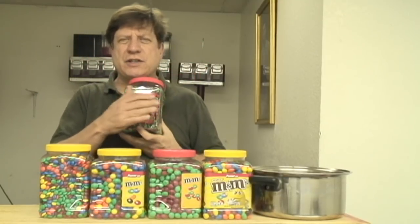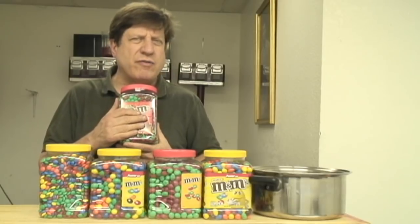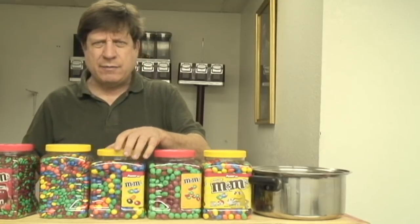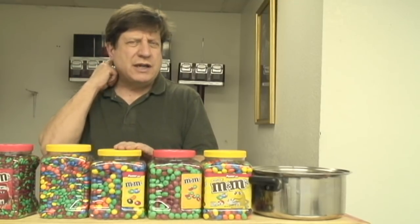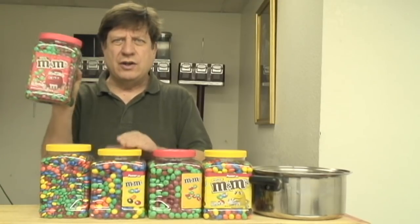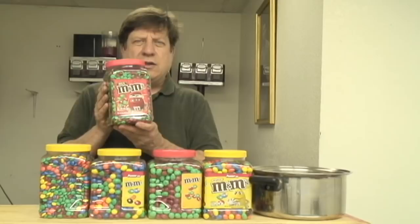These are on sale of course because the holiday is over, and these are a little more than half off. I think these were $4.99 normally — the peanut M&Ms and the plain M&Ms normally cost about $11, and these are $5. So as you can see it's more than half off. It's a really good deal — why would you not want to take these?